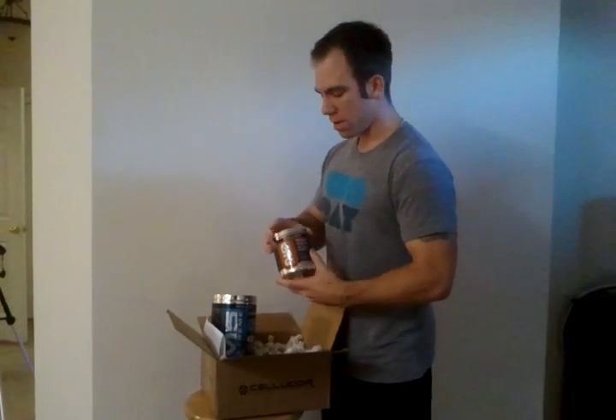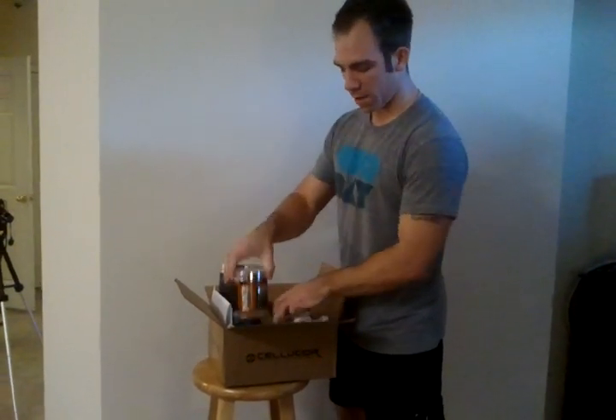This is creatine-free pre-workout, so I'll use this from time to time, maybe not as much in conjunction with the M5. But if I'm going to do some cardio or if I need a little pick-me-up, this is what I'm going to be using for that.